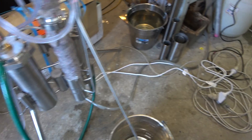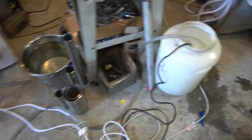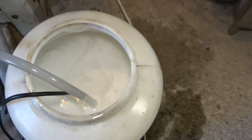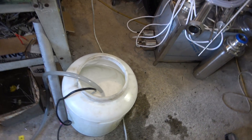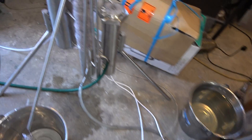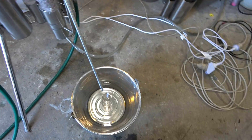We're processing some sugar-based wash — some already processed, and here we've got some more sugar-based wash. It's New Zealand, winter just started right now. It's not freezing of course, but it's quite cold and my wash is living outside.